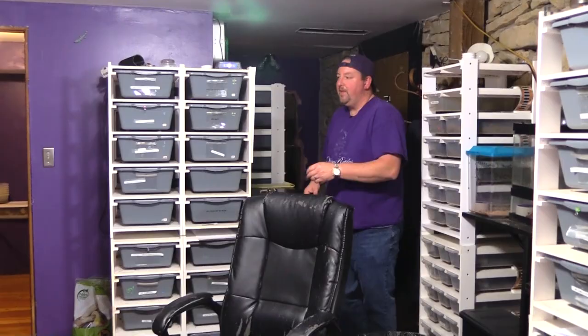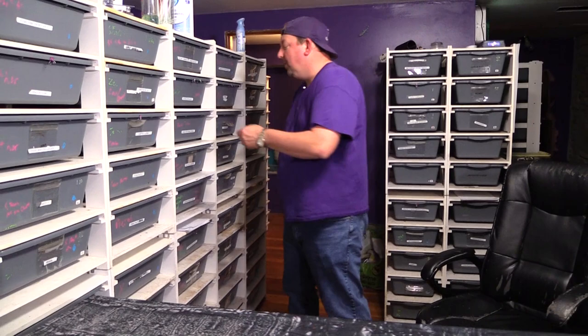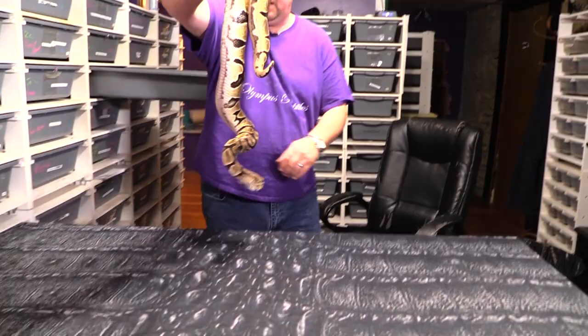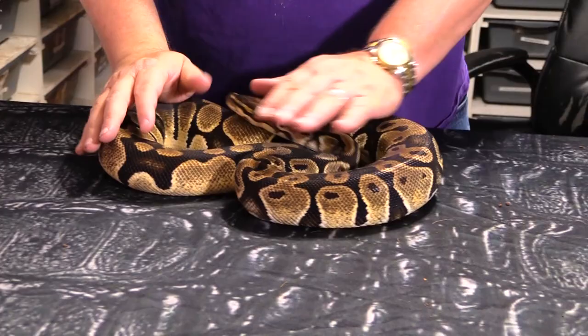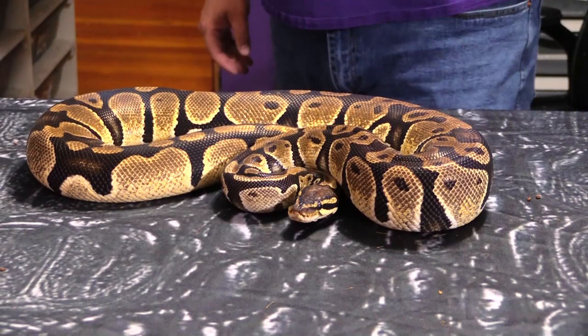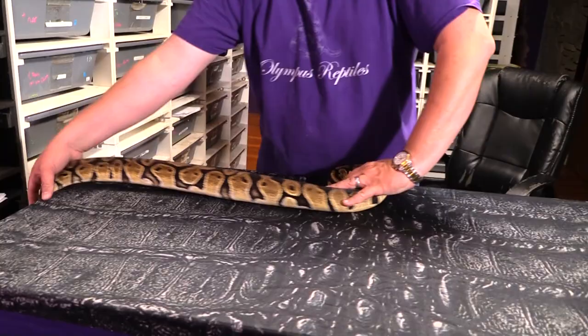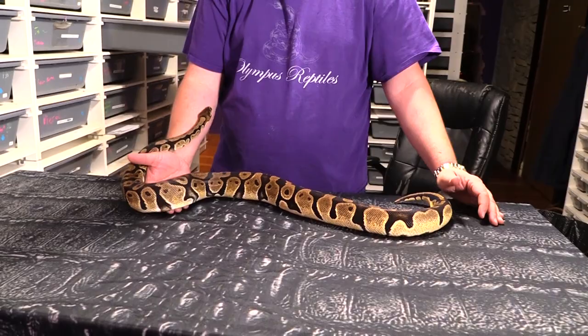Another one we'll show — let's show an orange dream. Orange dreams are born very, very light. They also change color with age a little bit. So this is our adult orange dream. To my eye, I see orange dream and pastel as looking somewhat similar. They do a lot of different things in combos, but this is more of a Kurt gene than a Matt gene, to be honest — this is one Kurt has always loved, probably because his favorite color is orange. This gives you an idea of what an adult orange dream looks like.